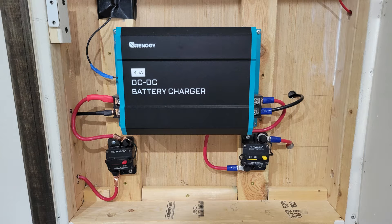Hey vanlifers, digital nomads, and travelers alike! Today I'm going to review how to wire a Renogy 40 amp DC to DC charger. Let's skip the long intros and life stories and get right into it.